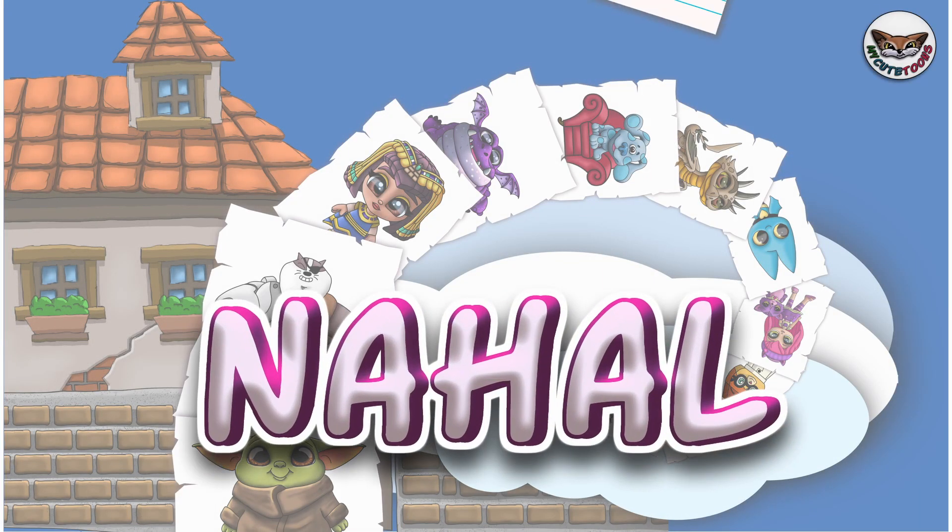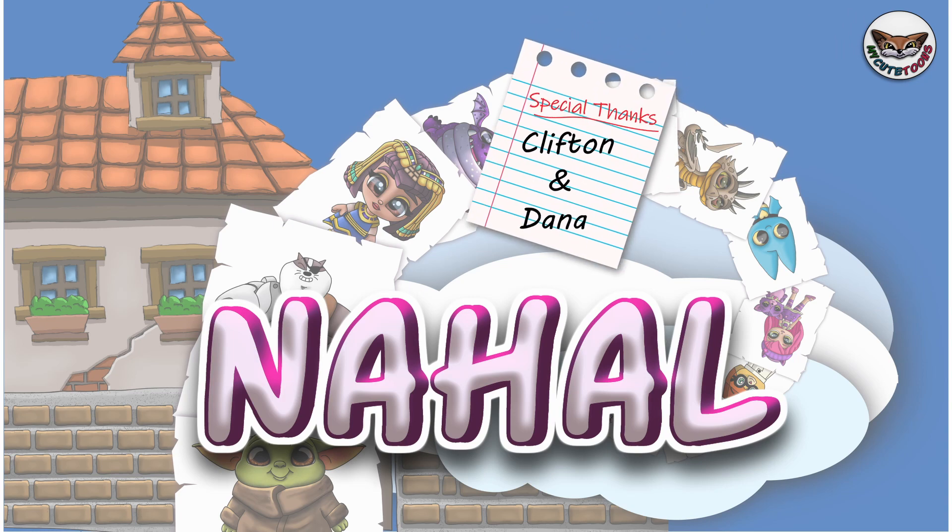Hi, welcome to My Kid Toons. Today we're going to draw Nahal from Shimmer and Shine. Grab your marker and follow along with me.